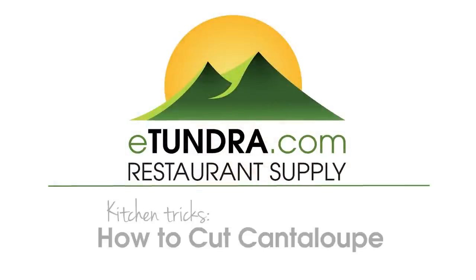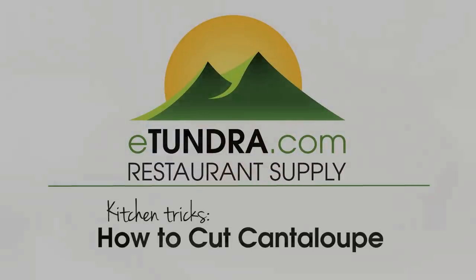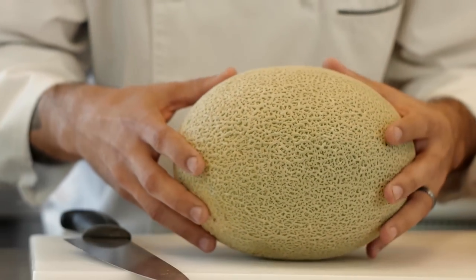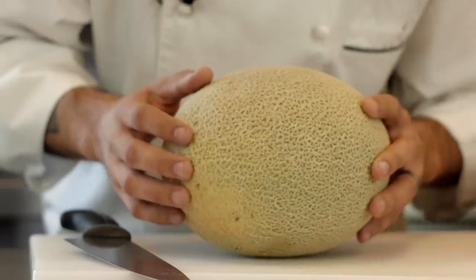Here we've got a cantaloupe. Just like the watermelon, when picking out melons, you kind of want to go for something that is really heavy but a smaller size. The reason why is because you know it's going to be juicy.